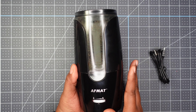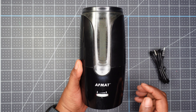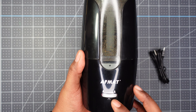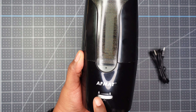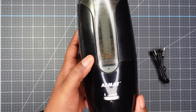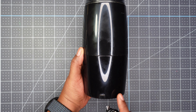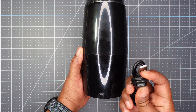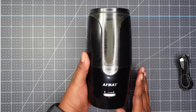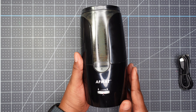The last supply item I have is this Afmat pencil sharpener. It is a long-point pencil sharpener, meaning your pencil will have a longer point, and you can choose between a fine point or a blunt point. The cool thing is that you do not have to plug it into an electrical socket - you can charge it with the USB cord that comes with it. I like that because I can color without needing it plugged in, and it can go with me anywhere.